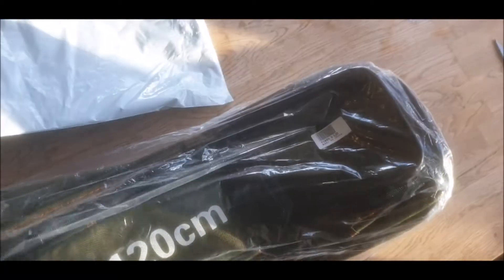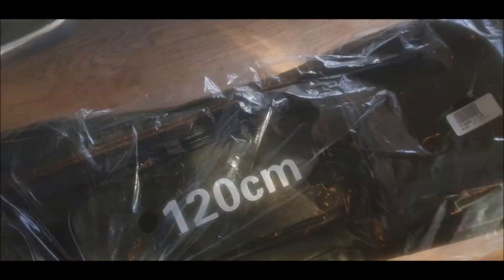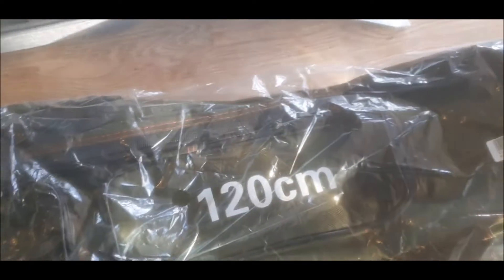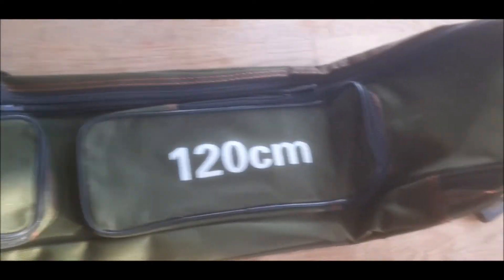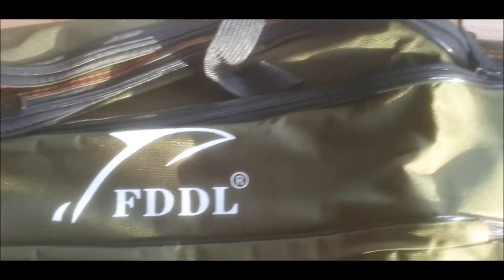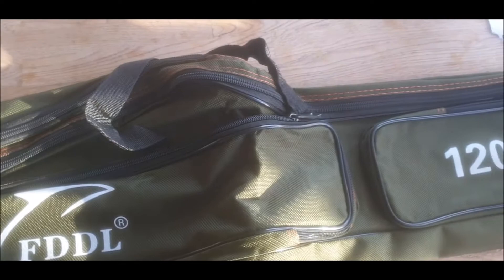So it's a 120 centimeter fishing bag to put your rods and tackle in. I'm going to go fetch my rods and tackle in a minute and we're going to see if it fits in here, to save taking an extra bag. It'll take two rods, some sort of tackle. I'll open it up properly, I'll get my tripod. One pocket, two big pockets, a carry handle and a shoulder strap.